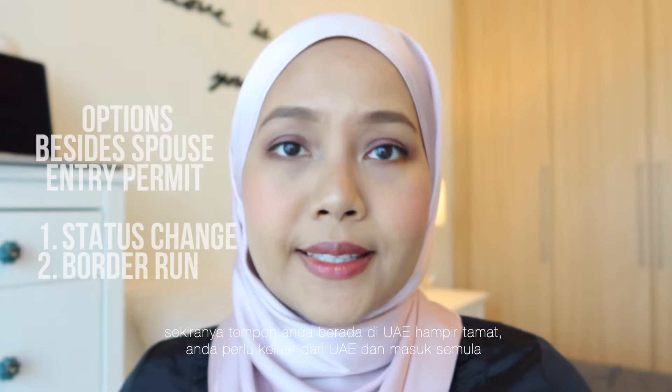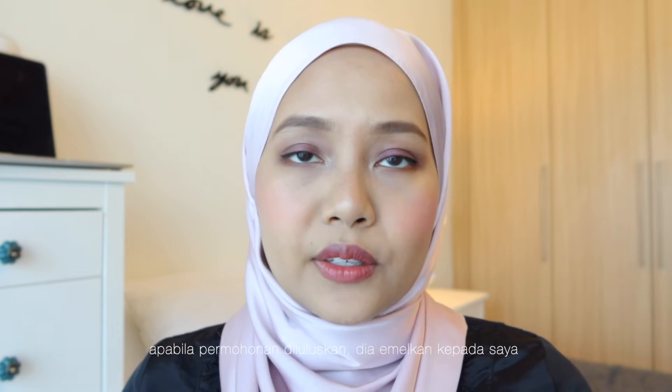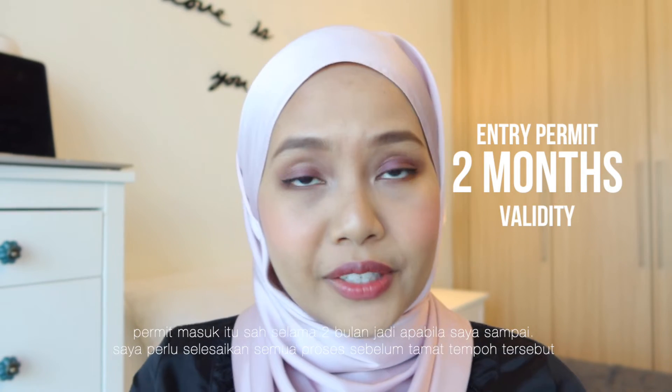The next option is to do a border run — meaning if you are a visitor while applying for a residence visa and the number of days of your stay is coming to an end, you will have to go out of the UAE and come back to complete the process. We personally think the way we did it was the easiest, since my husband was already there and knew where to go. He was able to ask colleagues about the process, so there was more reference when already on the ground. My husband went to the Amer Center and applied for my entry permit, paying 808 dirham. Once he got the entry permit, he forwarded it to me and I printed it out to bring through immigration at the airport. My entry permit lasted two months, giving me two months from arrival to complete the next steps for the residence visa.